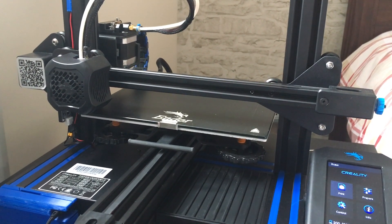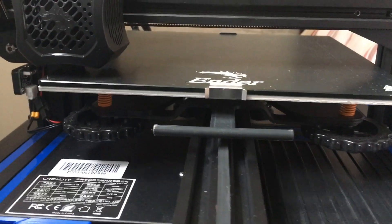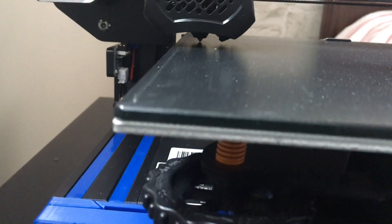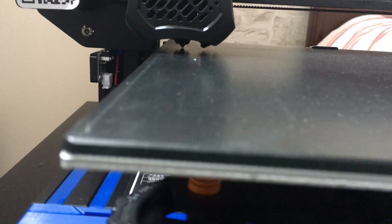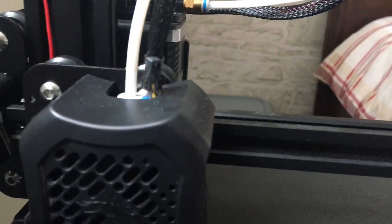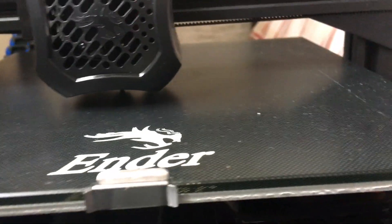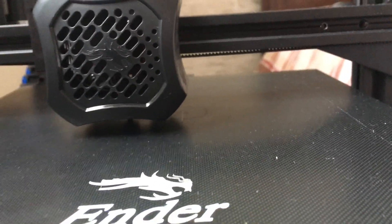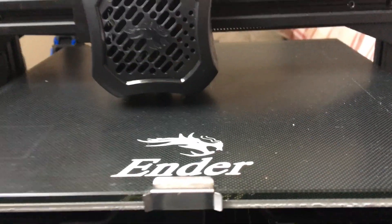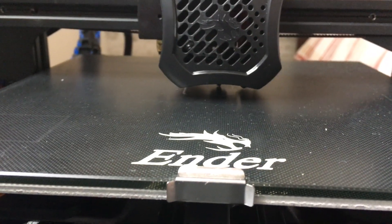I've just changed filament, so I'm not sure if it's going to be purging well. The purge line is not aligned to what I'm used to seeing, so I guess there's something wrong in the G-code settings for the bed dimensions. Same for the skirt — it doesn't seem to be in the center of the bed — but it doesn't matter too much. Filament seems to be flowing through the nozzle.